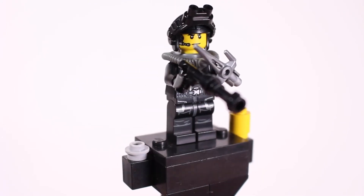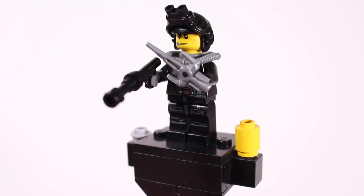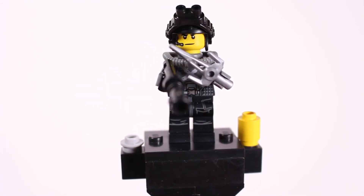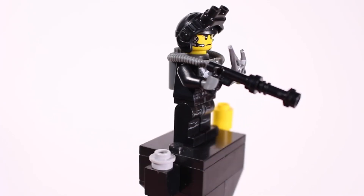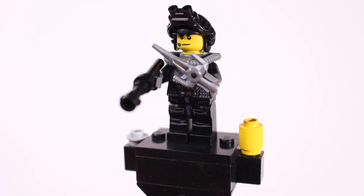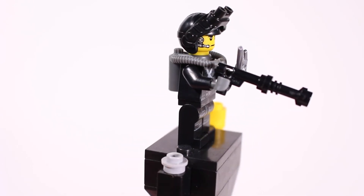So that's it guys — I just wanted to show off the Stealth Commando that I created and built up out of some minifigure parts a couple months ago. This guy turned out really great and he currently goes on display on my shelf in my room because I think he looks like such a cool action hero. Thanks for tuning in guys, until next time.